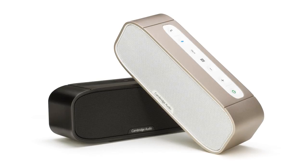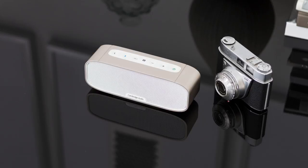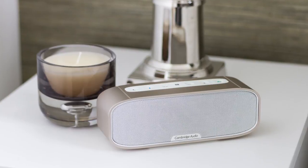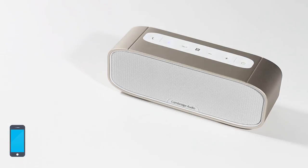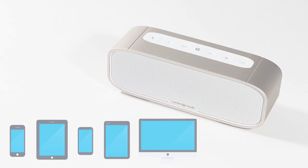The G2 is a miniature portable battery-powered wireless speaker. Thanks to its universal Bluetooth connectivity and tiny size, the G2 is designed to be ultra-discreet and convenient and will play music from just about any iPhone, iPad, phone, tablet or computer in amazing quality.